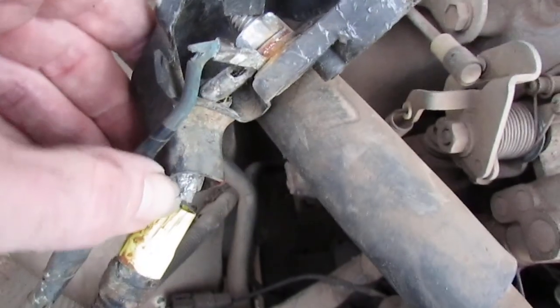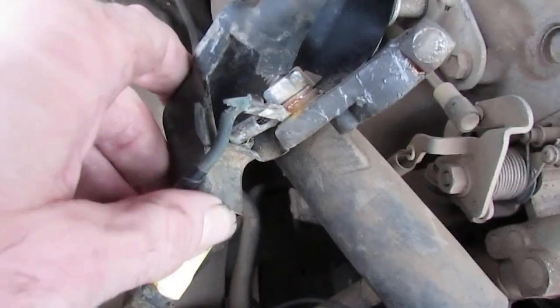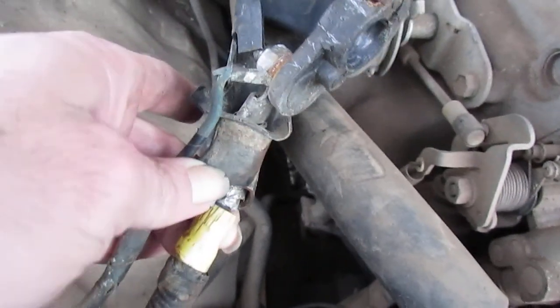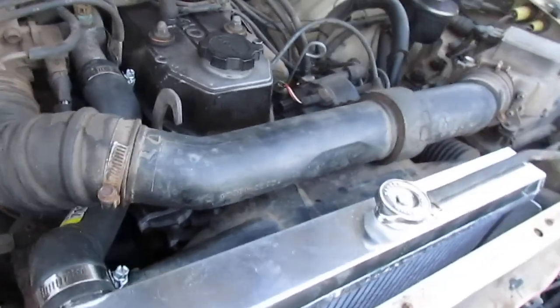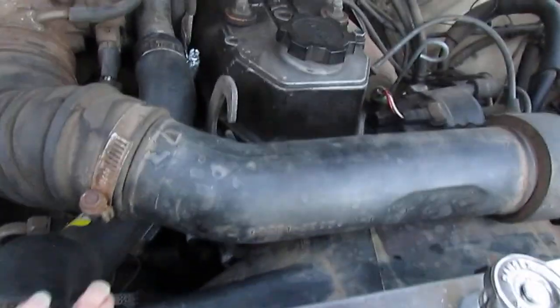I see duct tape in here, which I do not want to see — so all this is going to have to be redone. And the battery's dead. Go figure. I'm running out of daylight, so I'm going to call this good for today.